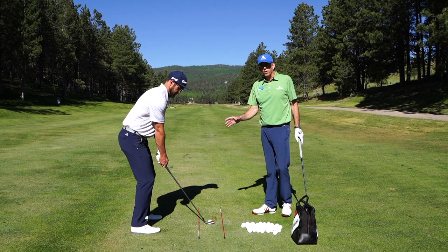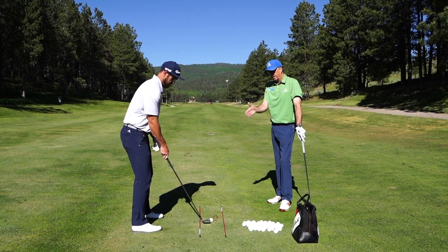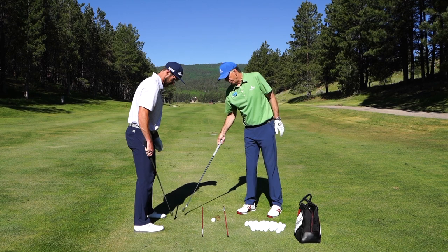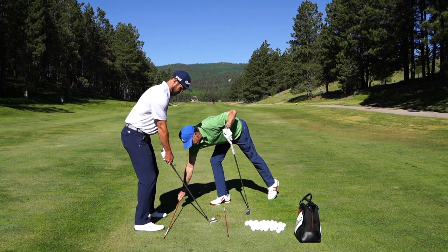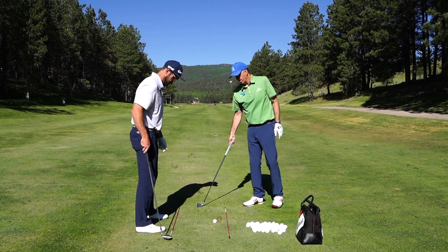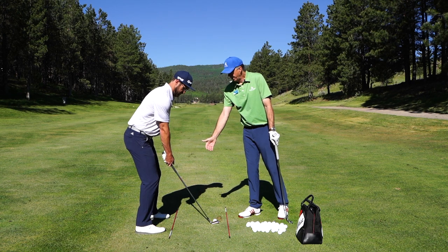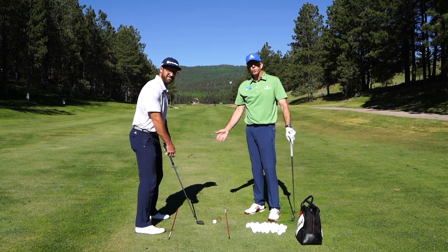Hitting down through these sticks will help you get the club on the correct path, and you should naturally set up to the ball with your feet about the same distance from these sticks — it's much easier to see if your feet are out of line. If you have problems with your feet, you can make this much wider so the sticks are still closer to your feet so you can see where your feet are aligned. If you line up your shoulders, hips, and feet parallel to these sticks, you're going to have a great setup. I hope this helps and we'll see you at the golf course.